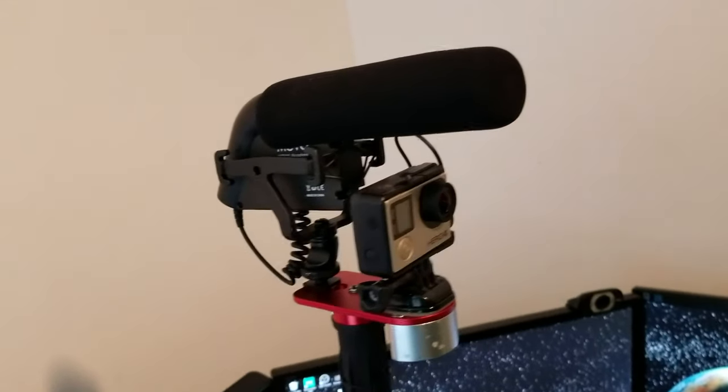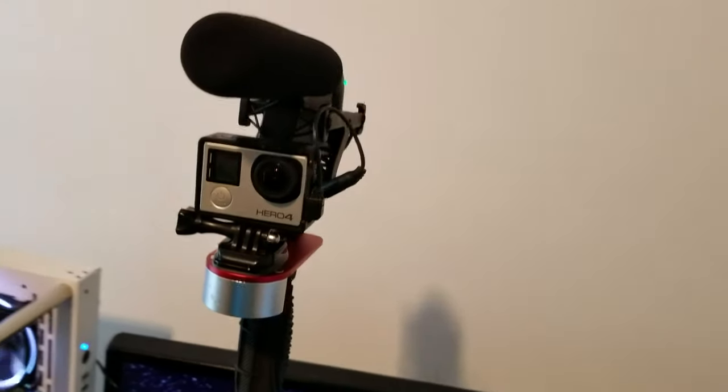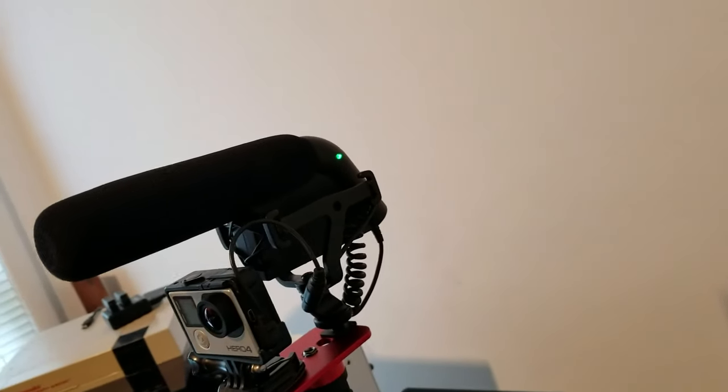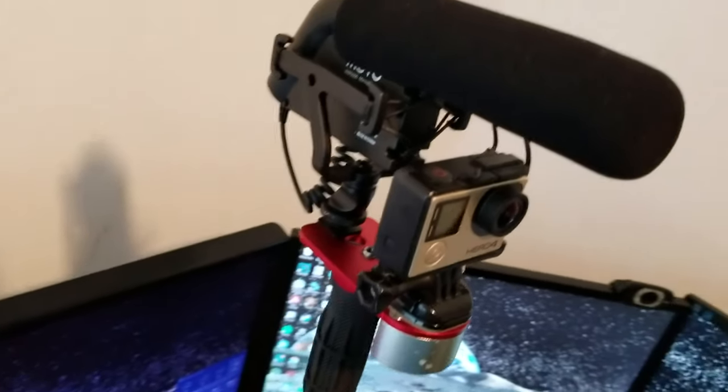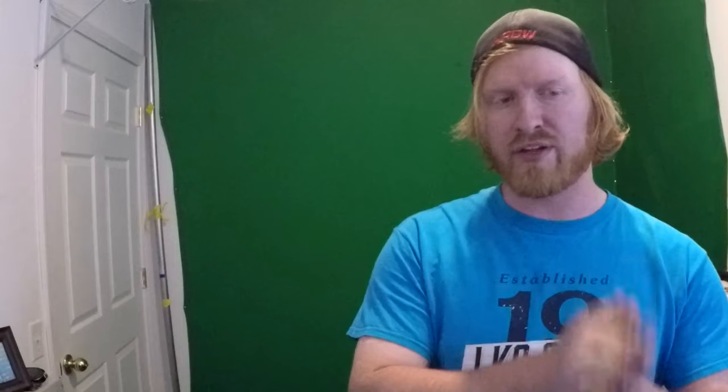First of all, I got the VXR 5000 — not the pro, just the regular. It's about 40 bucks and it comes with a lot of useful stuff. I'll put video of my setup in. It's your basic setup on a basic handle, and right now I have my handle on a tripod. This microphone is the best you can get for the cheapest price.